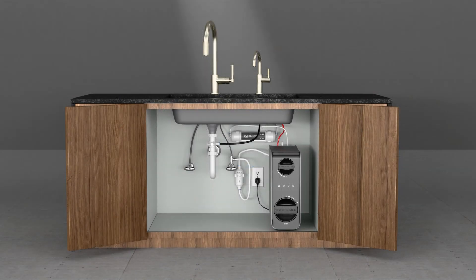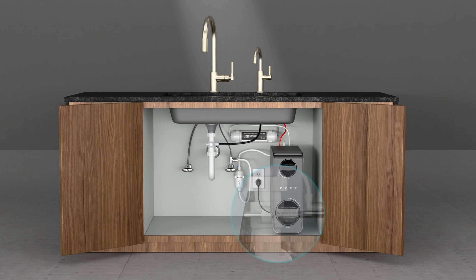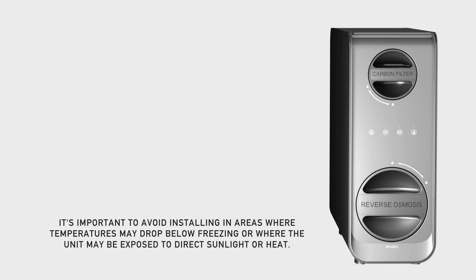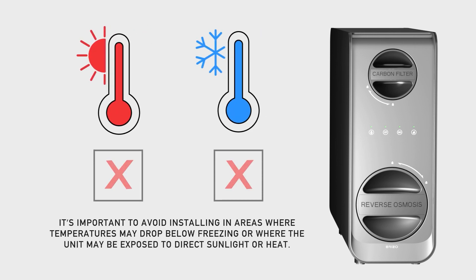Also, consider the direction from which the drain line will be coming. For example, if the beverage faucet with an air gap is positioned on the right side of the sink, the air gap drain line needs to face that direction. Additionally, be sure to provide enough clearance for making connections in later steps. The unit must be installed in an upright position, and it is important to avoid installing in areas where temperatures may drop below freezing or where the unit may be exposed to direct light or heat.